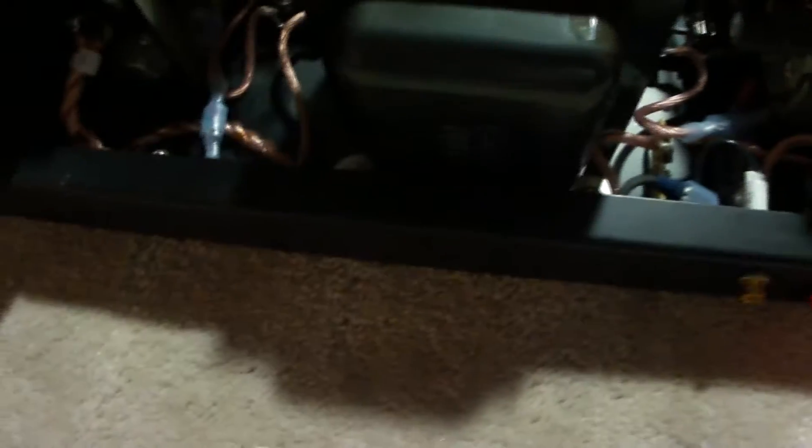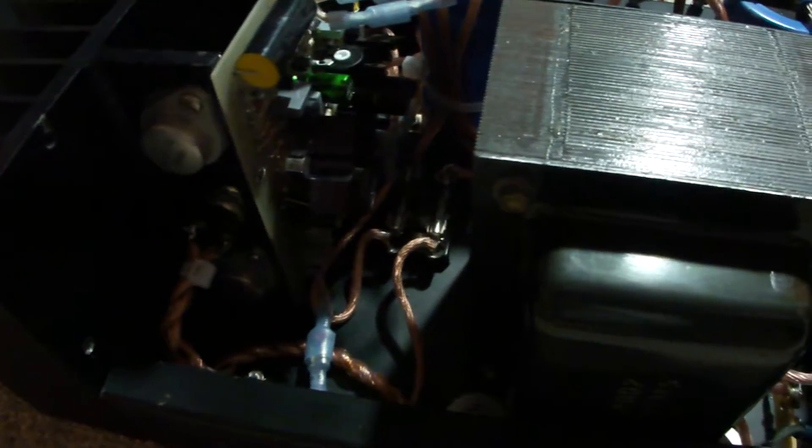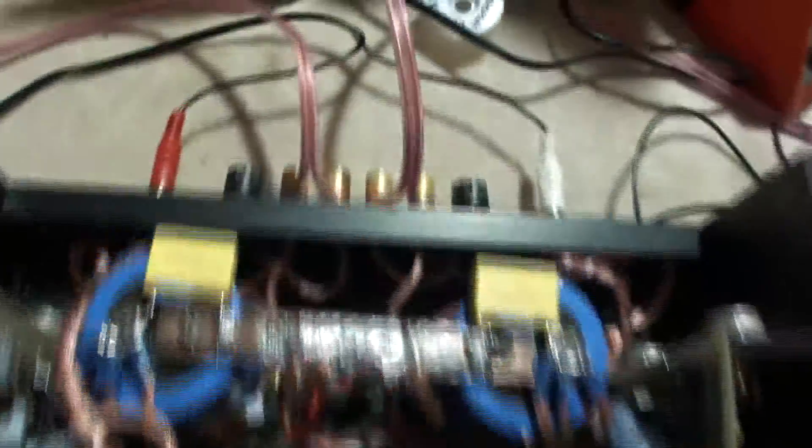Everything — the only thing that's original in this amp that I didn't replace is of course the chassis, the power transformer, the MOSFET output devices, and the heat sinks. Oh, and those fuse holders. Everything else — brand new power switch lights, gold connectors, fuses — everything else is brand new.